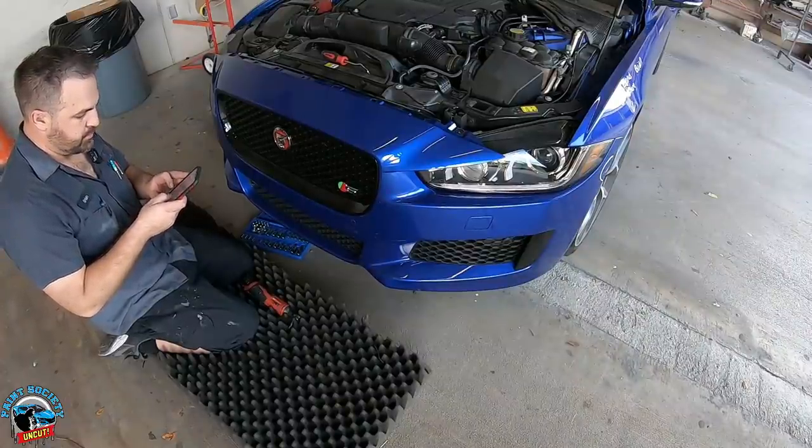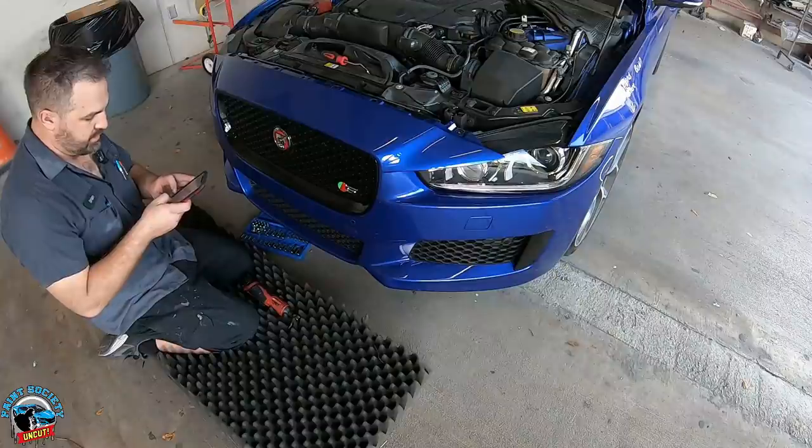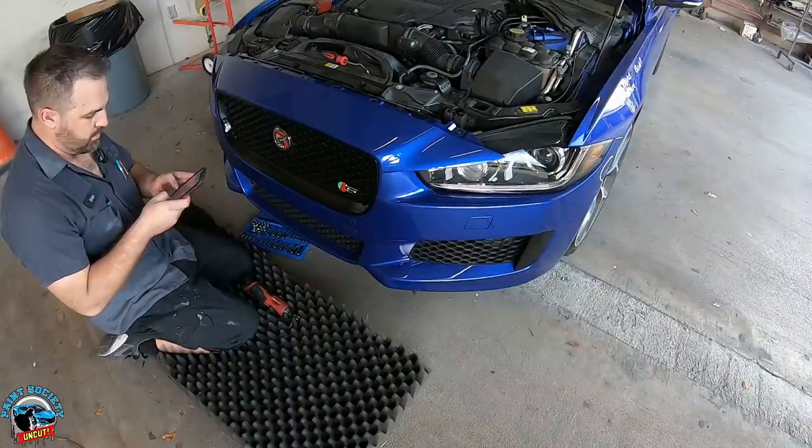YouTube: how to remove a Jaguar XE rear front bumper.